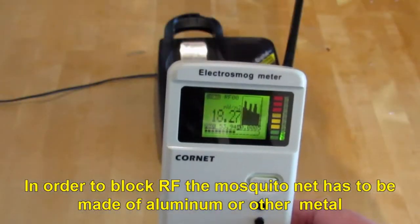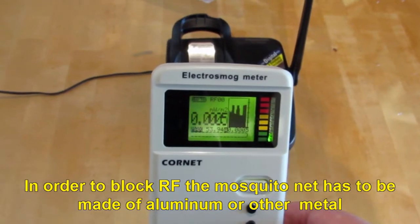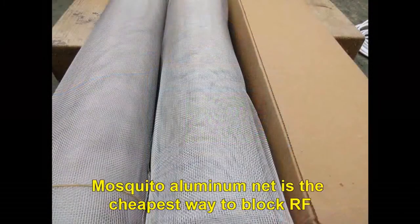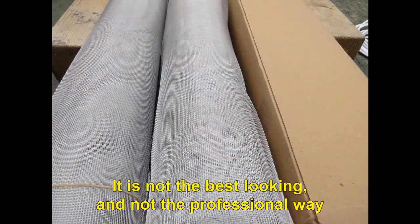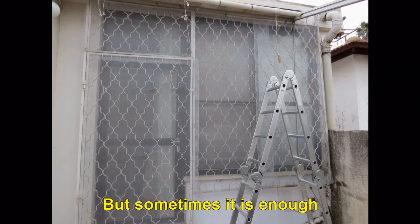In order to block radio frequency, the mosquito net has to be made of aluminium or other metal. Aluminium mosquito net is the cheapest way to block radio frequency radiation. It is not the best looking and not the professional way, but sometimes it is enough.